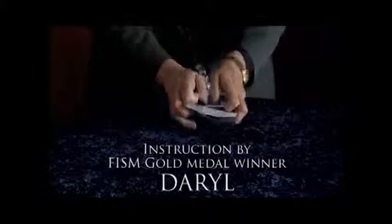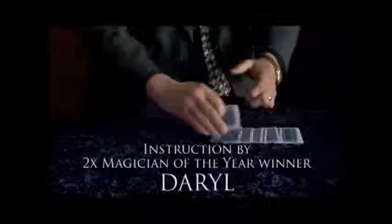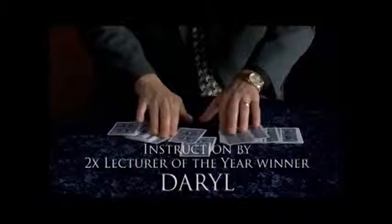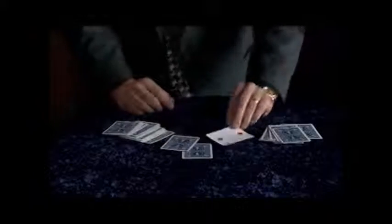One of my personal favorites is to shuffle the cards like this and spread them face down on the table, and a spectator can touch the back of any one of the cards. Just to show you — they didn't touch this card, they didn't touch this card. The one card that they did touch out of all the pack is the one card that was selected: the Queen of Spades.